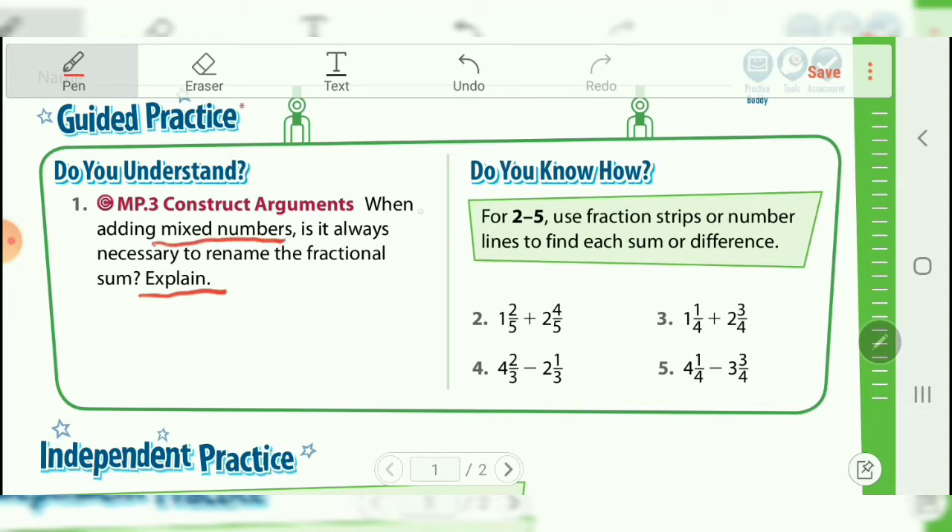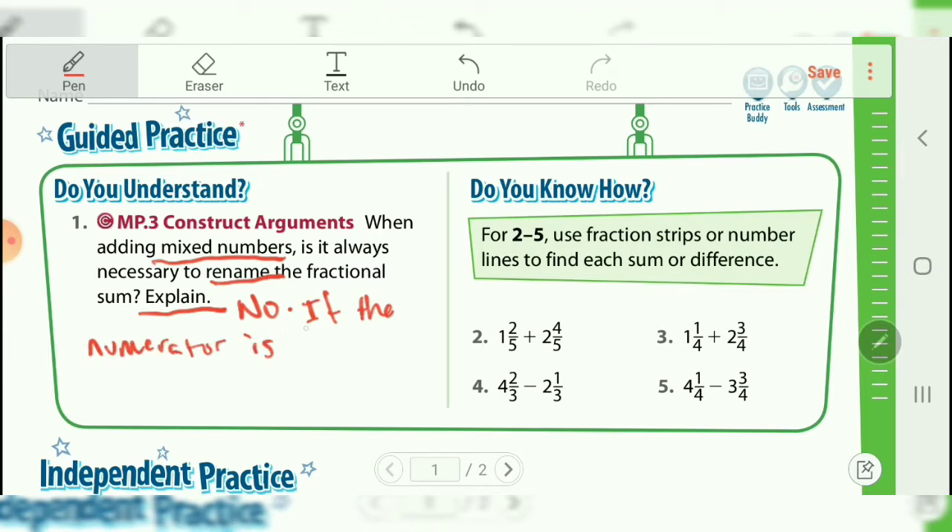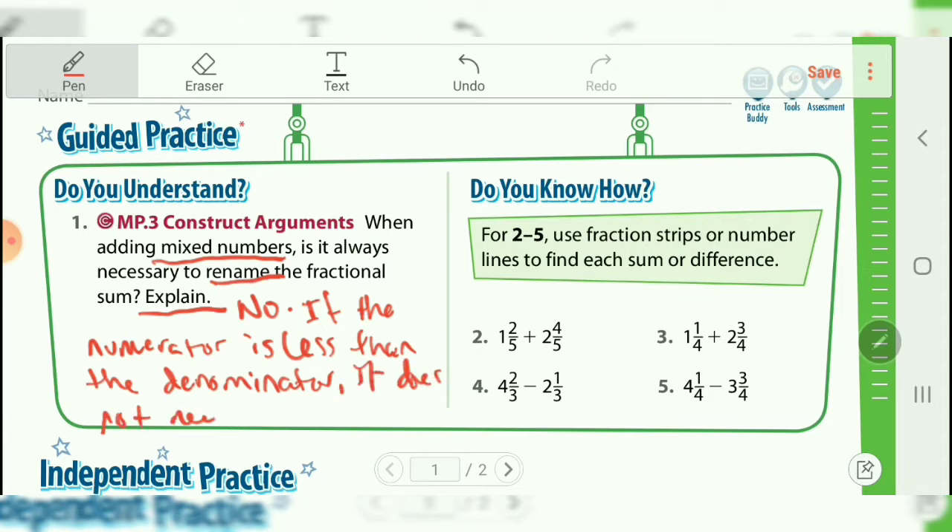We're talking about mixed numbers again, which means something like one and two-fifths — you've got one whole and two-fifths. What we need to do here is answer whether or not it's necessary to rename the fractional sum. Renaming would happen in a case where we added something up and our numerator, the top number, was bigger than the denominator. So our answer here is actually going to be no. If the numerator is less than the denominator, it does not need to be renamed.